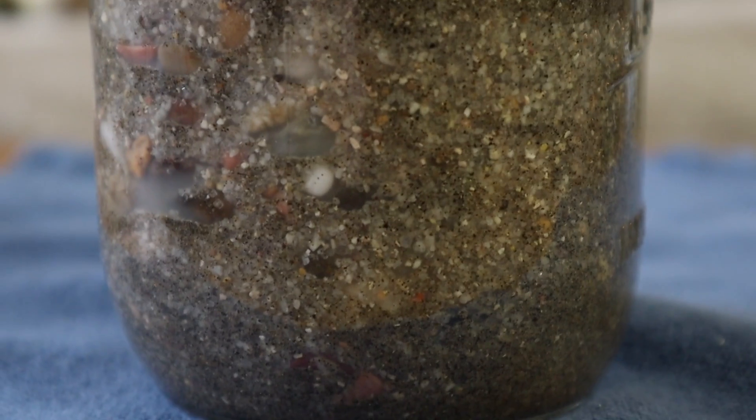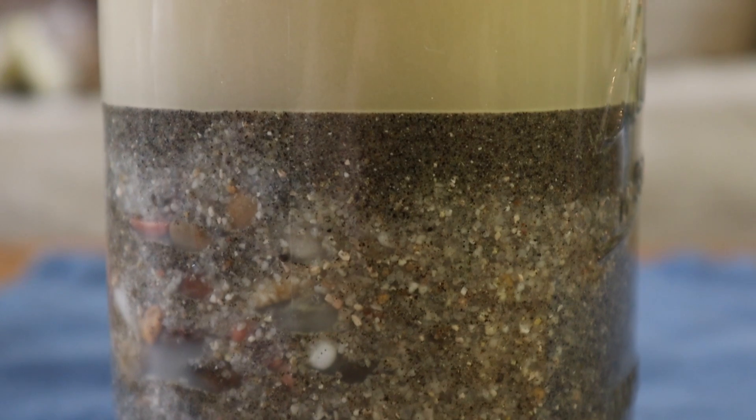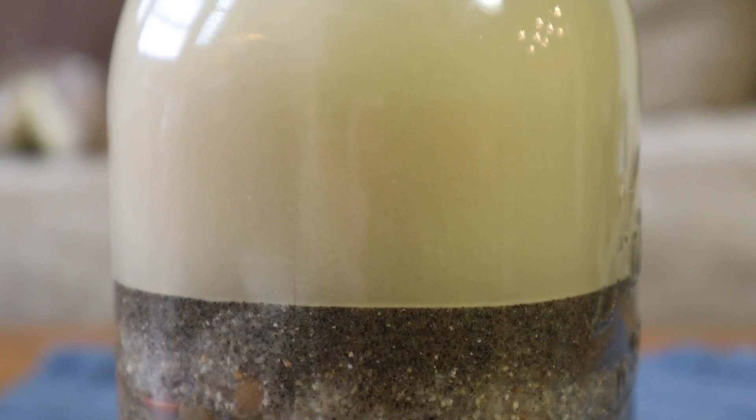Hey there rock stars. Today we're going to be making what's called a sediment jar. It's a super cool little tool that you can use to see how actual rocks are formed, and it's pretty neat and fun. Let's see how it's done.